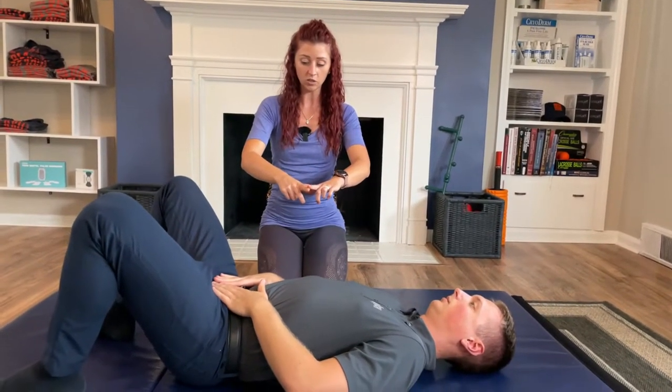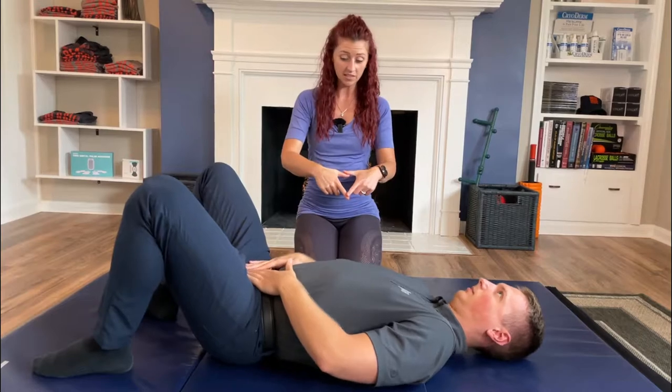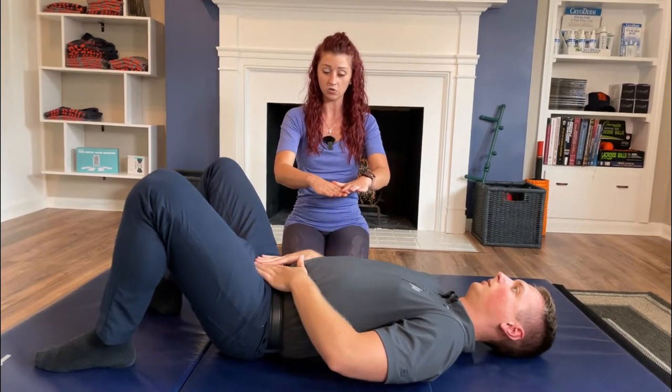Now you're going to stop at a place where you feel like your index fingers and your thumbs are completely flat — the same as if you were to put a cup of tea right there, you wouldn't drip tea anywhere because they're completely flat. Those bones are held very neutral.